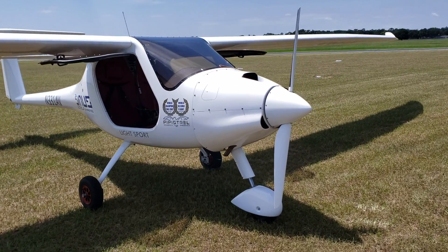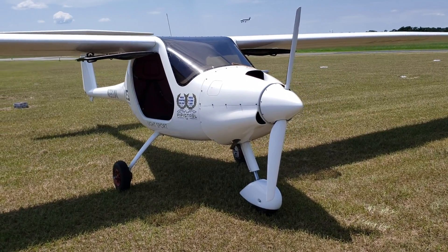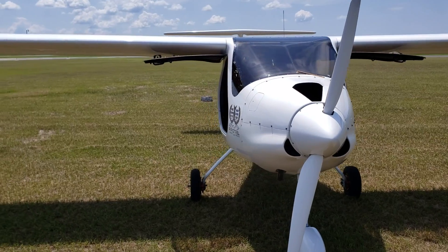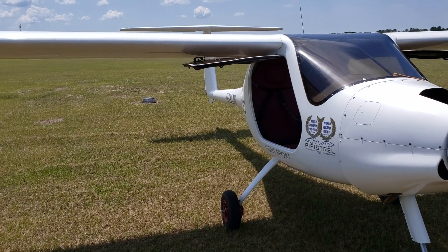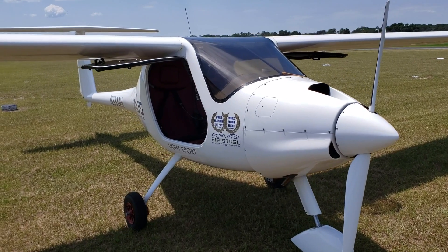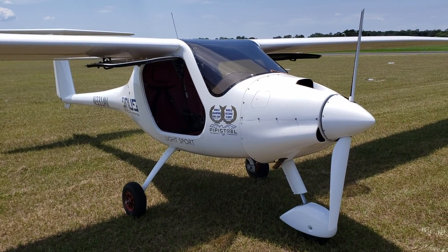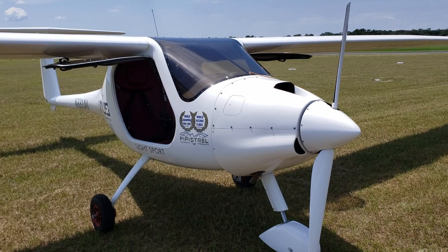So here is another Pipistrel model. A lot of you who watch this channel are probably familiar with the brand Pipistrel, and about the only aircraft that I've covered of Pipistrel is the Pantera. The Pantera is still in some limbo right now because it's awaiting certification. Pipistrel also has a lot of these small great airplanes all over the world, and the one standing in front of me is the Sinus — you may pronounce it as Sinus.